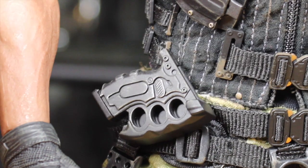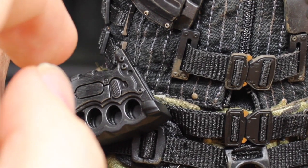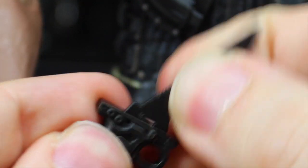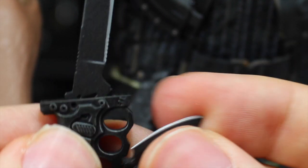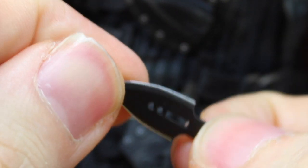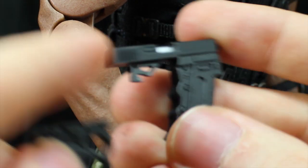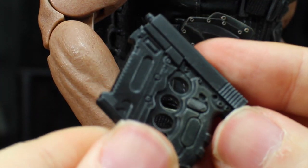Roadblock has these brass knuckle attachments, and he has the holsters I showed you — mine have a tendency to fall off a little easier than I'd like, but if you get them in right they're pretty good. There's a blade that he keeps in his chest pocket, very easy to attach. You also get this little blade piece that can attach to the front to make it a double-bladed weapon, plus another blade meant for the sheath on the front of his vest. He has a baton piece that attaches to the sheath on his back. You also get two gun attachments that become part of the brass knuckles to become dual pistols — very awesome.